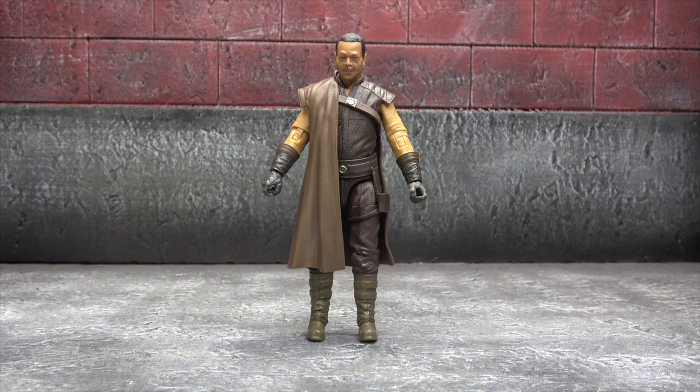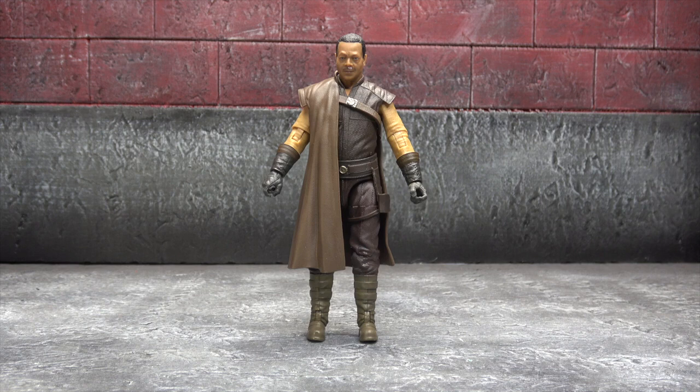What's up everybody, it's your favorite predator hunter's favorite nerd, and today we are looking at the Star Wars Black Series Greef Karga from the latest Black Series wave. As I've said before, we're going to be looking at the whole wave — should take us well into next week if not beyond. I've really been looking forward to this figure because he kind of completes the season one crew.